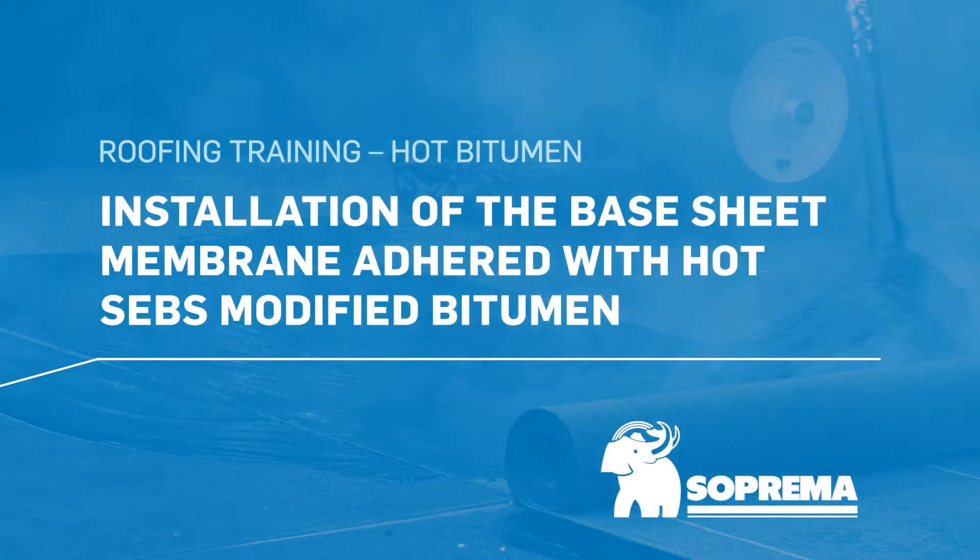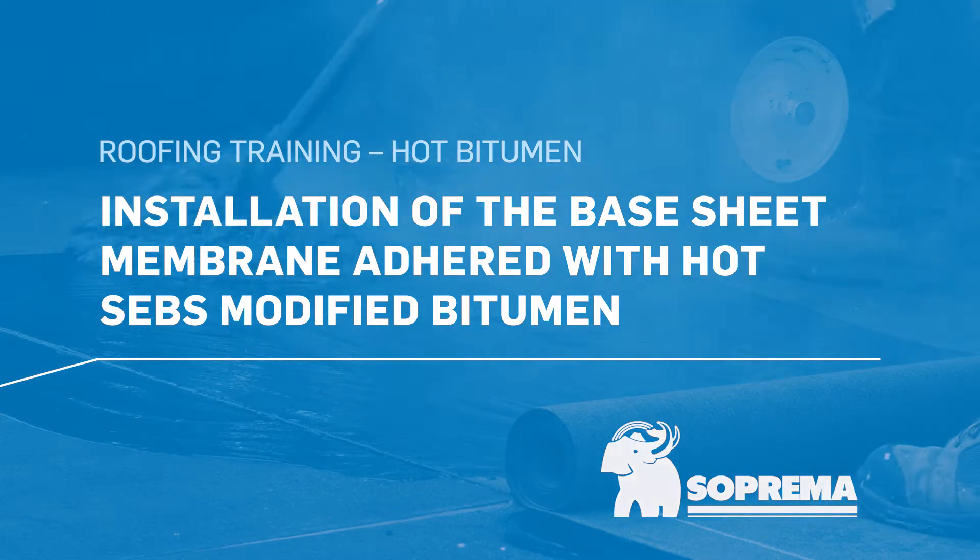Here are the steps for installing a base sheet membrane adhered with hot SEBS modified bitumen on a field surface on a roof.